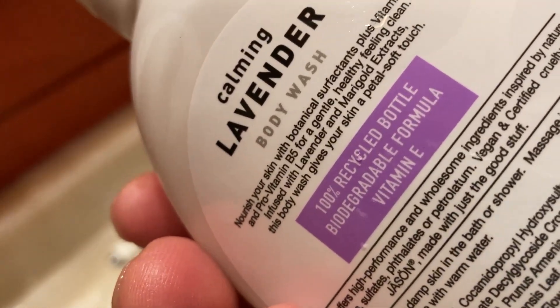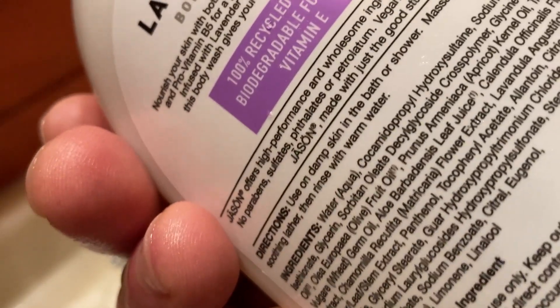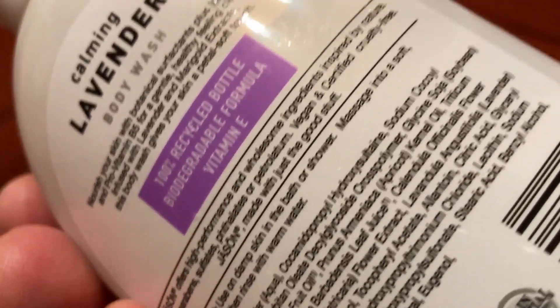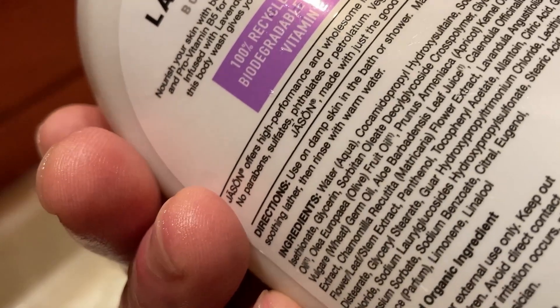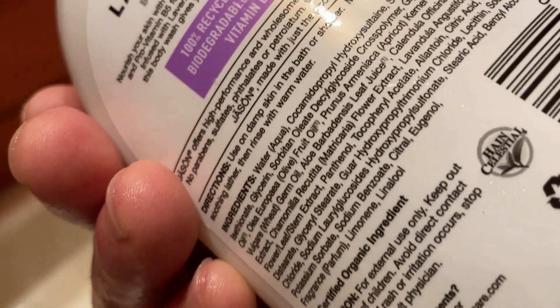It talks a little bit about it on the bottle. A hundred percent recycled bottle — that's cool. Biodegradable formula, vitamin E. Use on damp skin in the bathroom or shower, massage into a soft soothing lather, then rinse with warm water. And here are some of the ingredients.